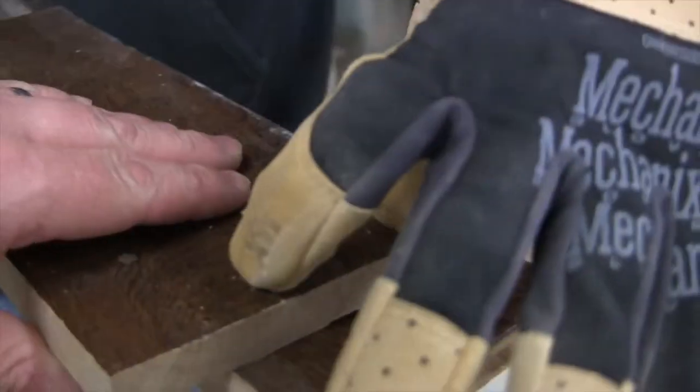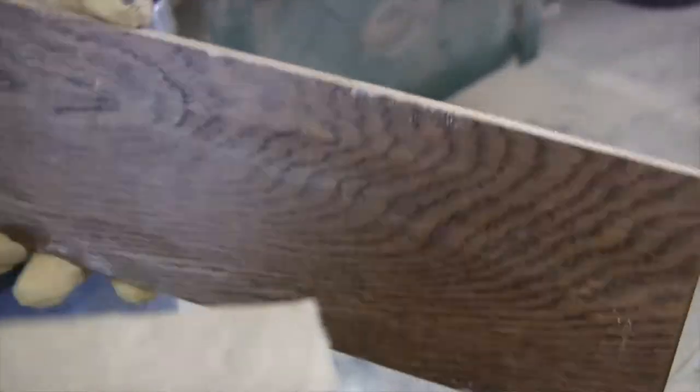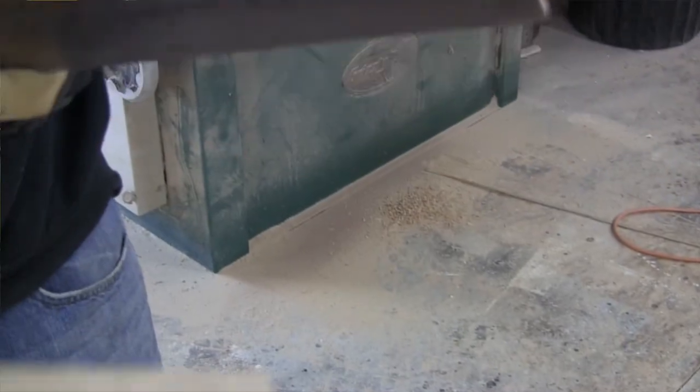If you get a narrow piece, that scallop is nothing but a pivot point — the high spot. Every other time you flip it, it's either going to be flat and then that. And when you've got it going together and it's straight, you're going to have spots that are going to be hit. You've got to be very careful with that.